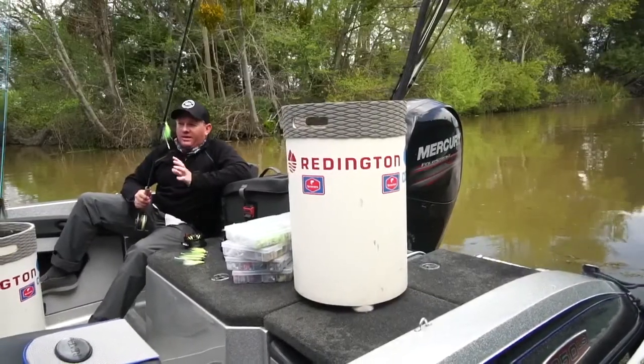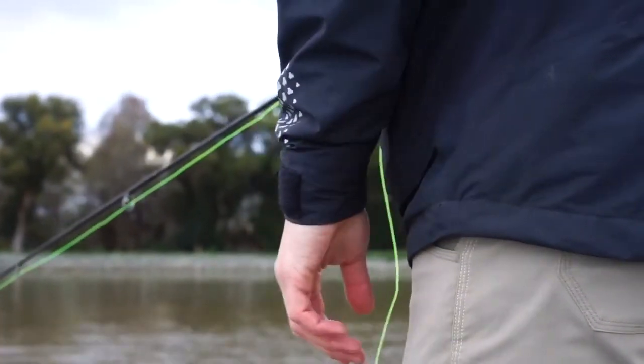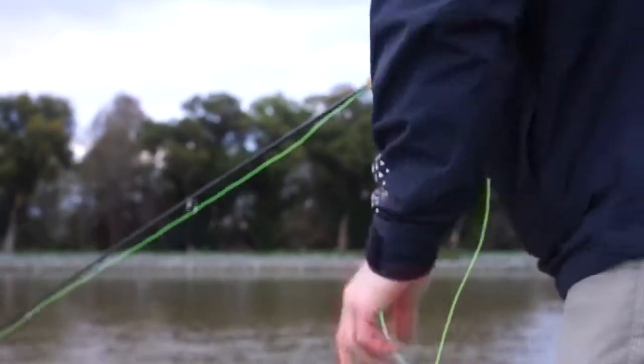If I was limited to one retrieve, there's no doubt it would be the long one to two strips — one to two foot long with a long pause. The reason is to mimic a bait fish moving through the water.